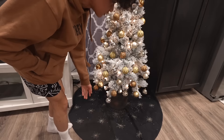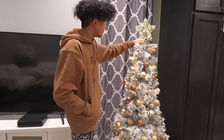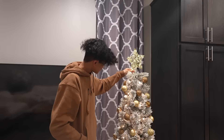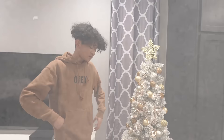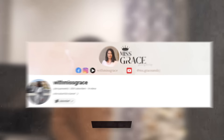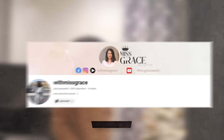What's great is the snow on the tree, which makes it look like it was snowing in here. Overall, that's our Christmas tree. It's kind of small, but who cares — it's just a Christmas tree. That's our Christmas tree, everybody! Don't forget to like and subscribe, and follow my mom on Instagram, YouTube, TikTok, and Facebook. Bye everyone!